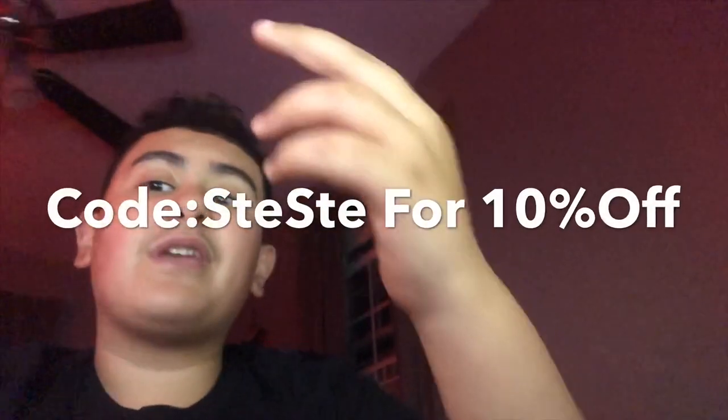Also, I forgot to say — go check out 5am Hustle. I always forget, I started editing and I forgot it. Go in the link in the description and check out 5am Hustle. They just started selling rings, they have a new sticker too, and sneaker keychains — all of it. Use code Steve Steve for 10% off. Make sure you guys are using that.